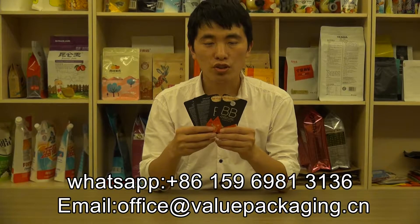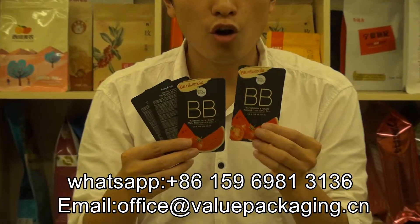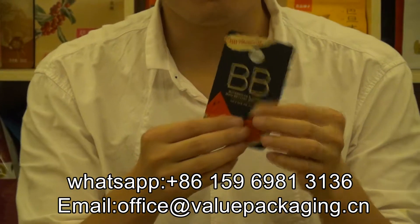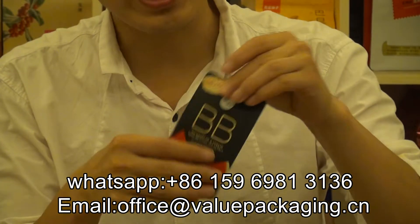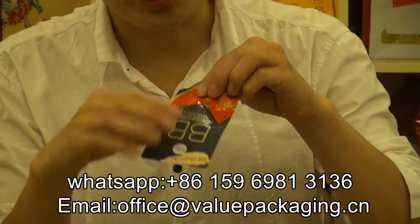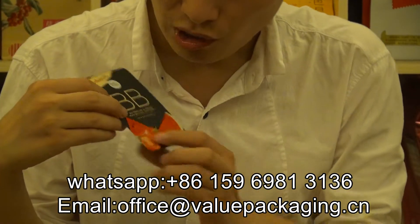Hello, this is a small pack for BB cream. As you can see, for this small pack, it is with quality print and matte finish.